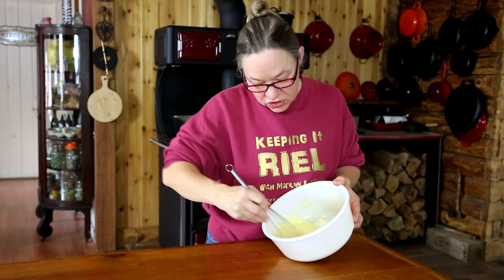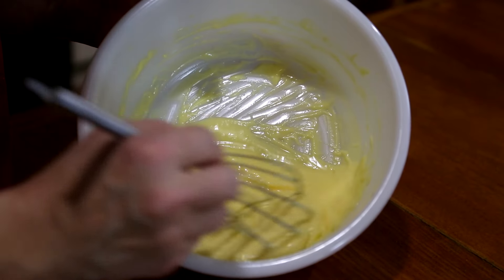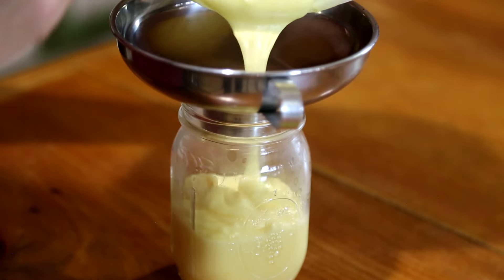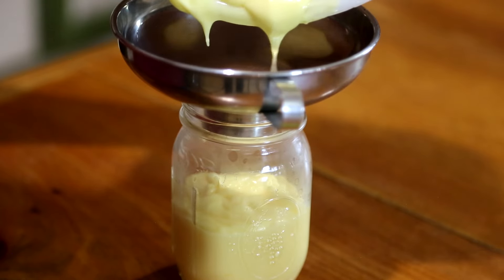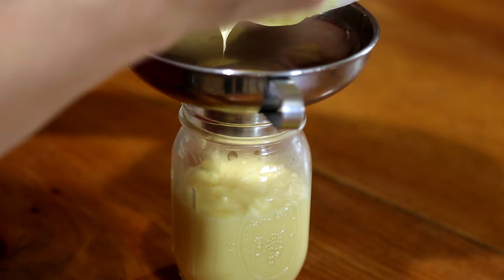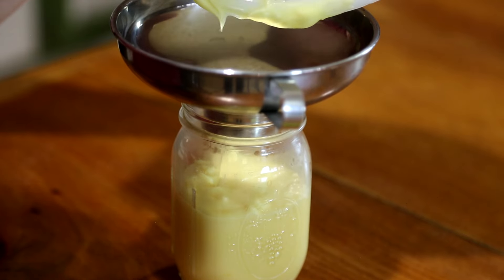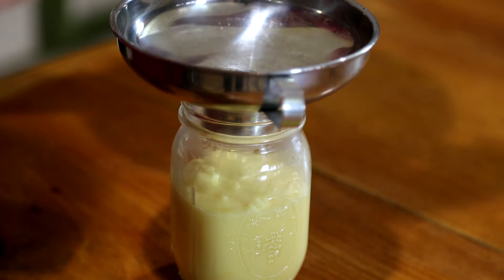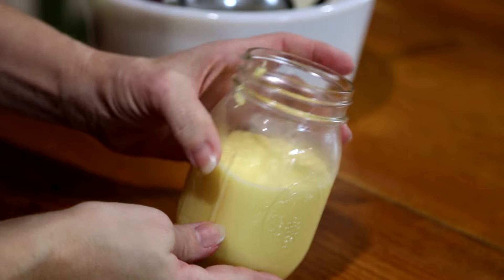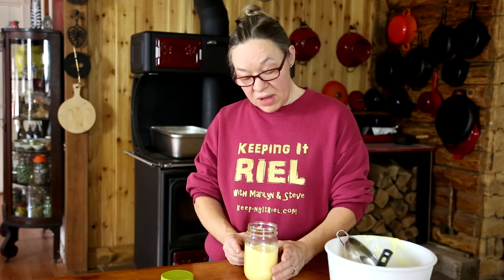Once you've whisked it enough, you should see ribbons or little trails left by your whisk in the mayonnaise. Now that it's done, I'm going to transfer it to another container so you can see what it looks like. Even though it may not be the same thickness as store-bought mayonnaise, it is nice and thick — and from just two eggs, some oil, some vinegar, and a little bit of salt, we ended up with not quite a pint of mayonnaise.